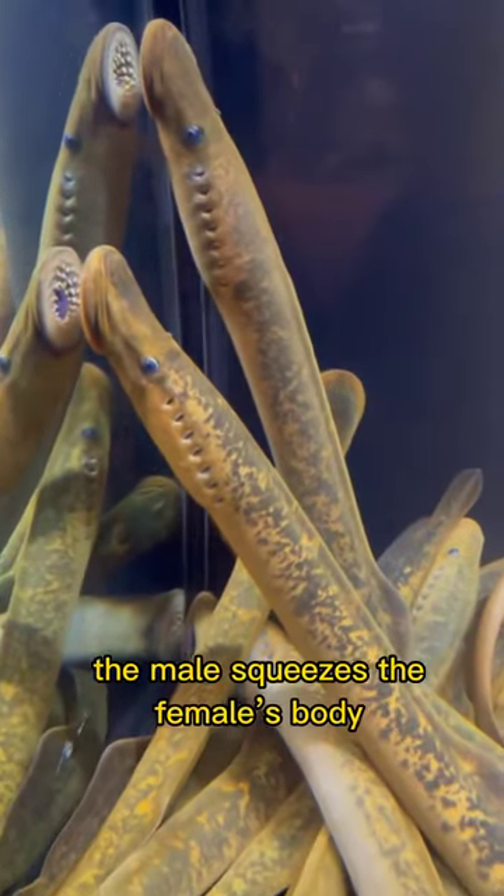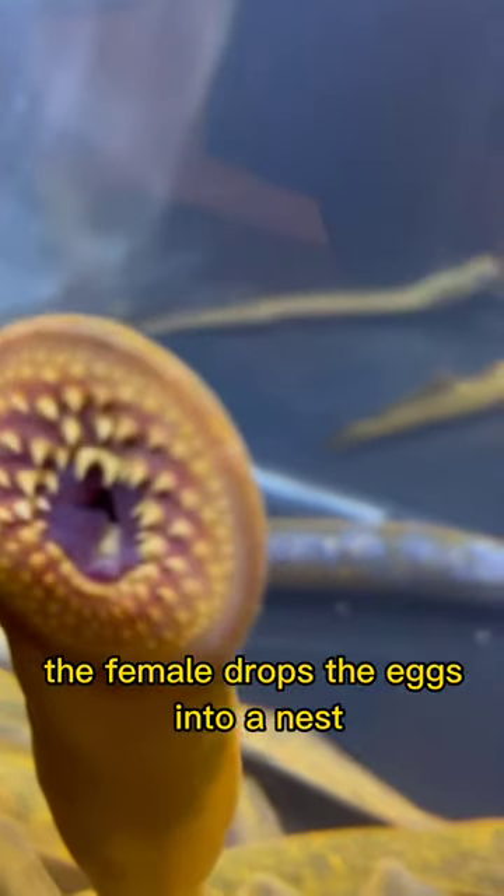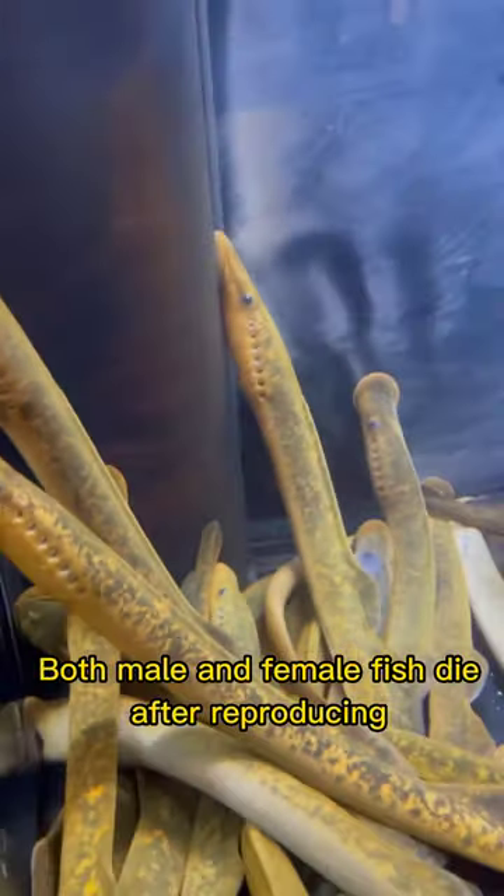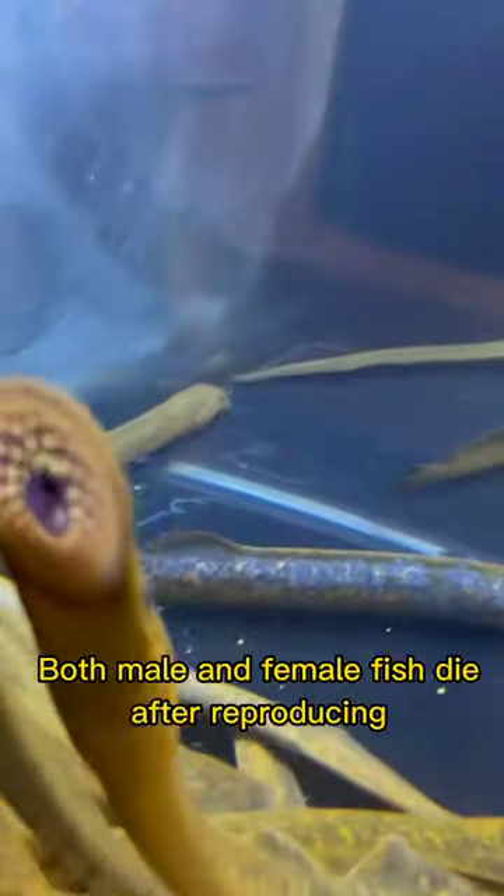During reproduction, the male squeezes the female's body to eject the eggs. The female drops the eggs into a nest that has been built by her male counterpart. Both male and female fish die after reproducing.